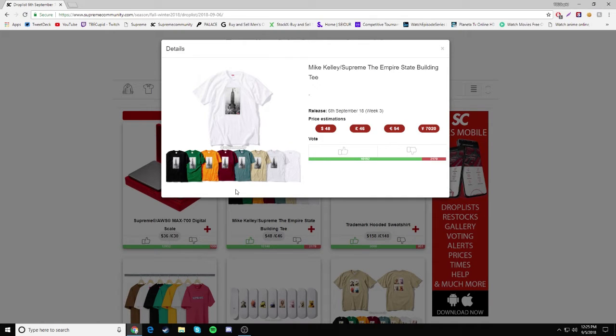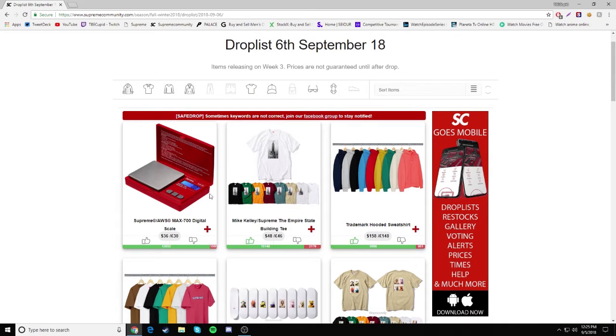Next we have the Mike Kelly Supreme collab Empire State Building tee. I don't know if you guys can see it closely, but we have the Empire State Building with some balls drawn at the bottom, and I'm guessing that's some pubes or something right there. I have no idea what it is. The tee itself would be pretty nice if it didn't have that drawn on it. Retailing for $48 — I don't see it having a lot of resale because of the balls on it.